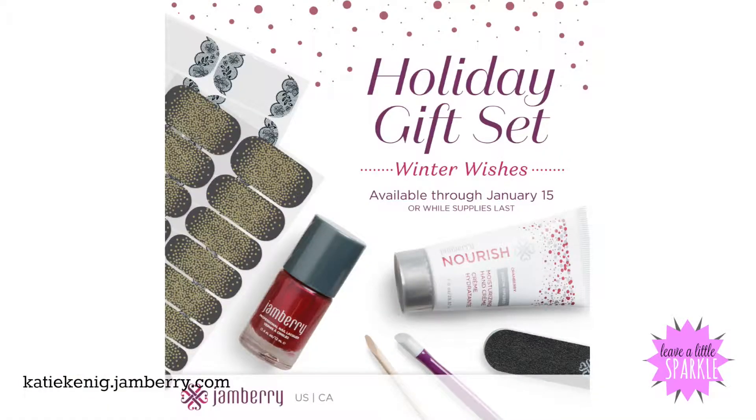The second gift set is called Winter Wishes and this also comes with two wraps and a lacquer. This one is a ruby colored lacquer — it's a gorgeous darker red-pink, a ruby shade. It's beautiful. Highly recommend this one. And it also comes with a small bottle of Nourish, but this one is cranberry scented.